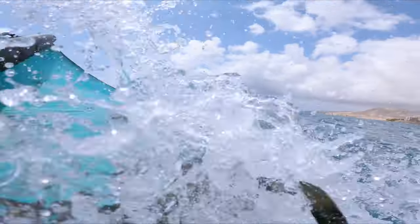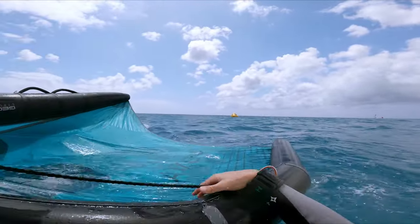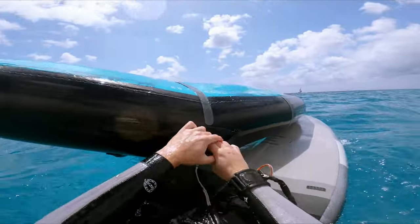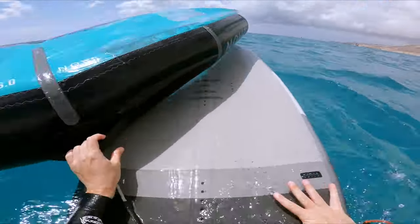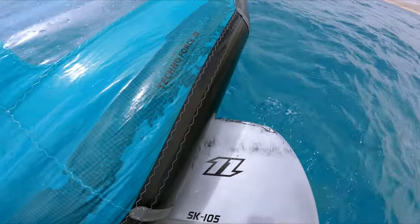Oh my god. Yeah, there we see it — the jibe is super easy. God damn it. Standing on the other side. Standing up. It's the worst part.